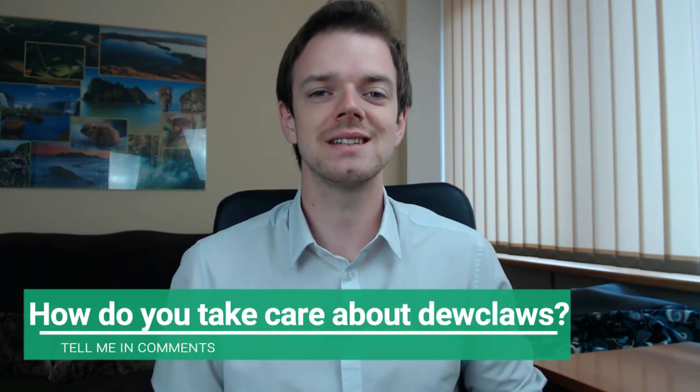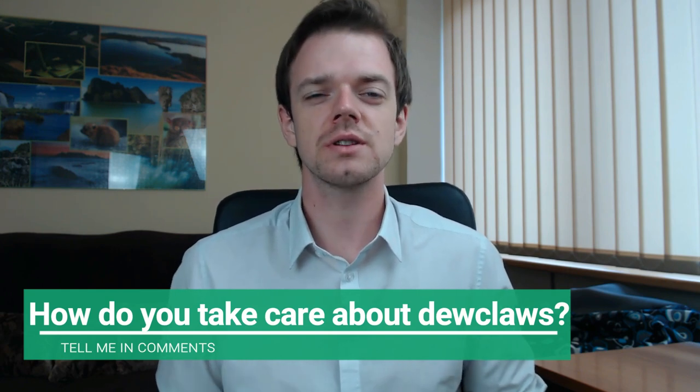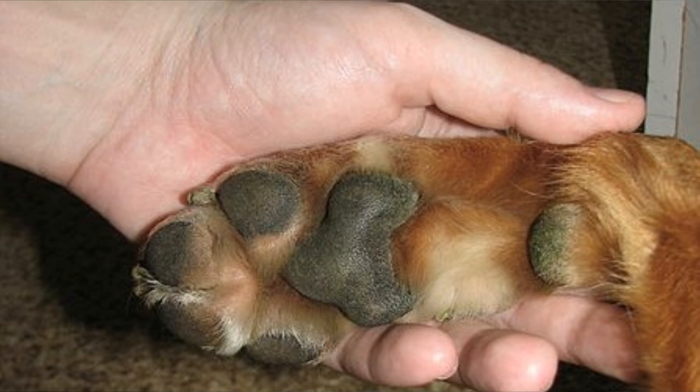The last thing I want to talk about is how to take proper care of dew claws. It's not actually very hard because it's the same as maintenance of other dog nails — you just need to regularly trim them to a healthy length. You should never remove front dew claws from a dog because they have some purpose, but it's more and more common that veterinarians remove loose hind dew claws from newborn puppies. It should be done when a puppy is under five days of age and only after the area has been numbed with local anesthetic.